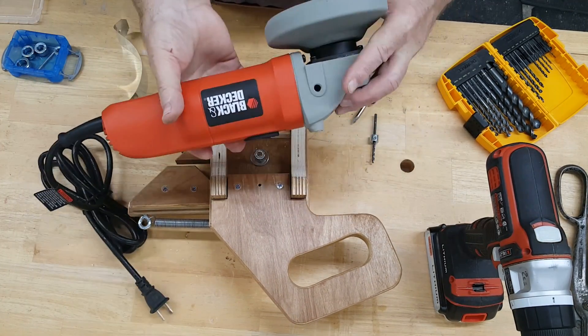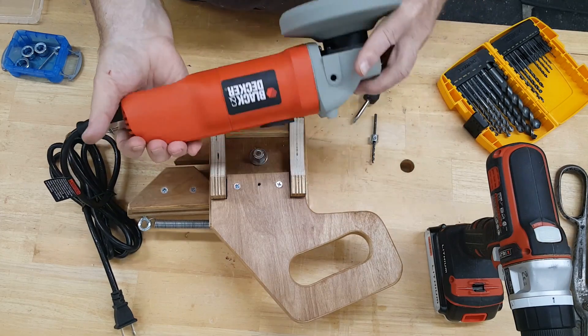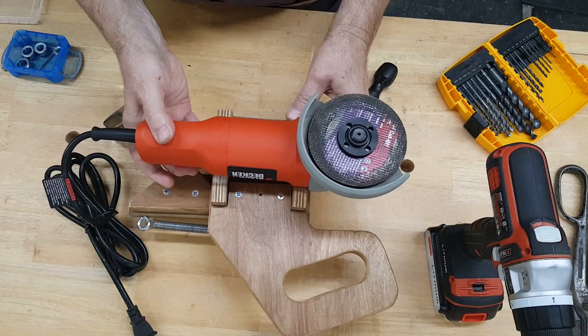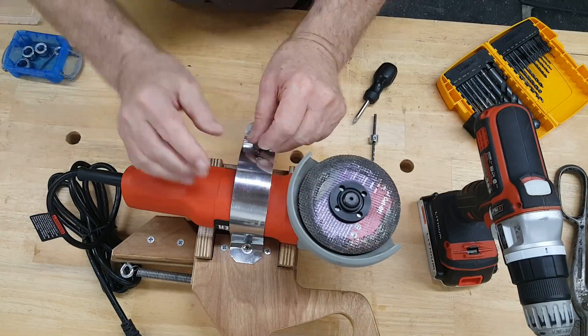It was at this point that we realized powering on and off was going to be a problem. In the comments for the demo video, several people suggested using a foot switch, and in fact that's what we did. Thanks for the suggestion, guys.